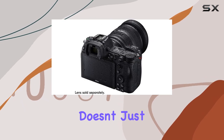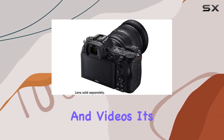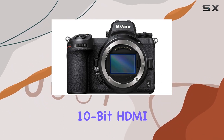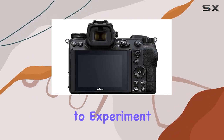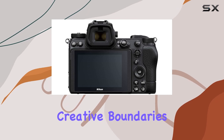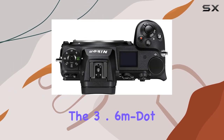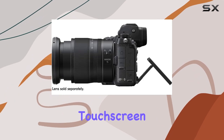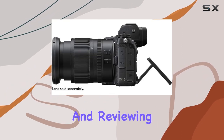The Z7 II doesn't just stop at stills and videos — it's a creative marvel. With features like N-Log and 10-bit HDMI out, you have the flexibility to experiment and push your creative boundaries. The 3.6M OLED electronic viewfinder and 3.2-inch tilting touchscreen LCD make framing and reviewing your shots a pleasure.